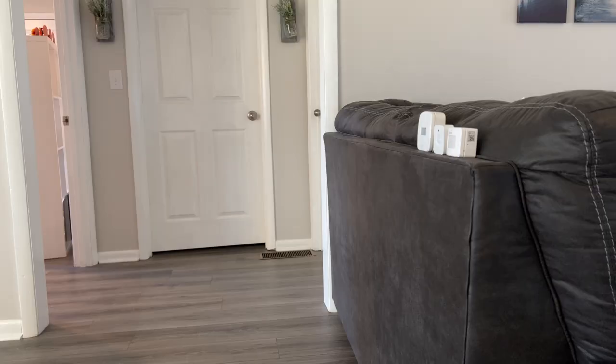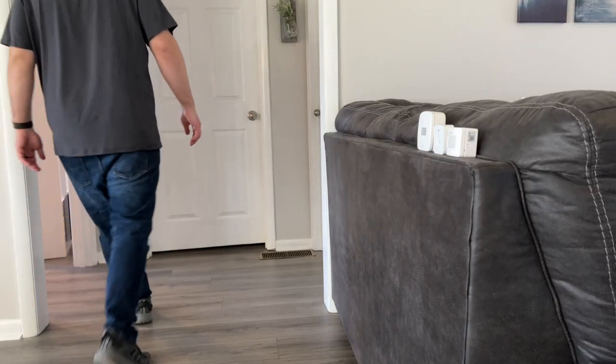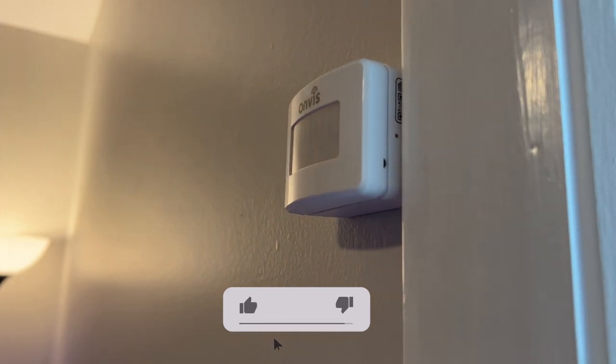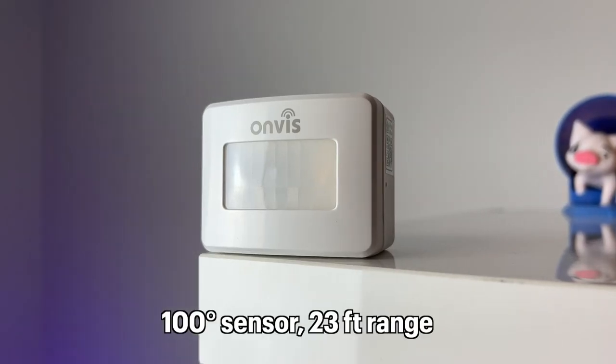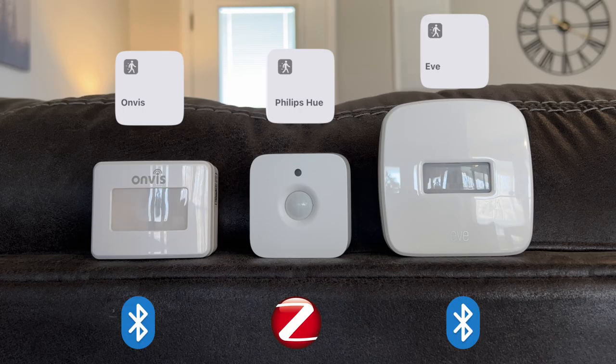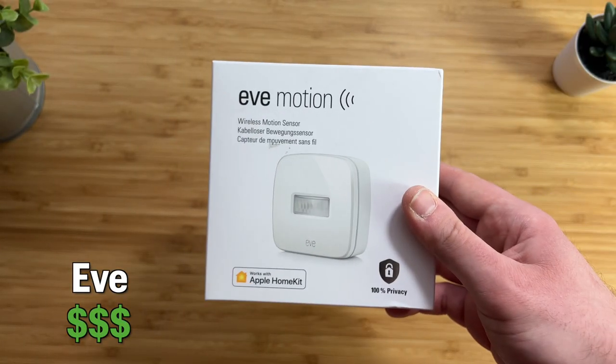Though you're not able to adjust motion sensitivity like you can with other sensors. It's not too sensitive out of the box, but this could be an issue depending on where you place the sensor in the room. Onvis has a 100-degree motion range with about 23 feet of detection distance, one of the lower ranges in this video, and it connects over Bluetooth 5.0, which is slower with motion triggers than Philips Hue.